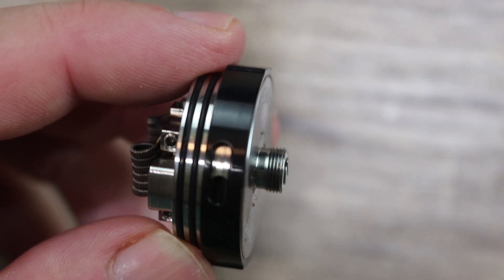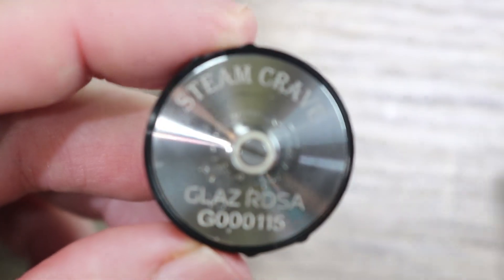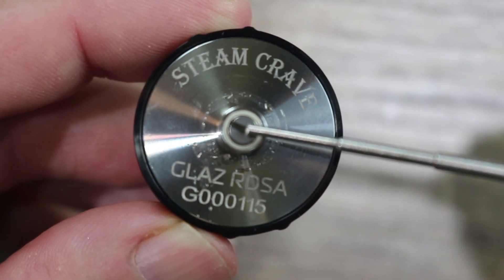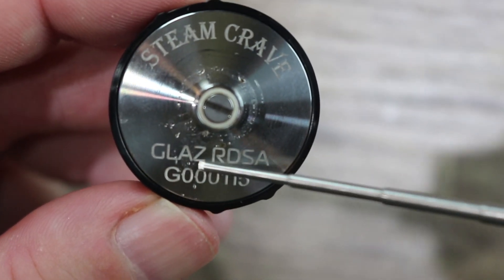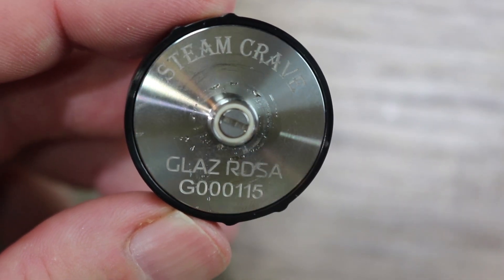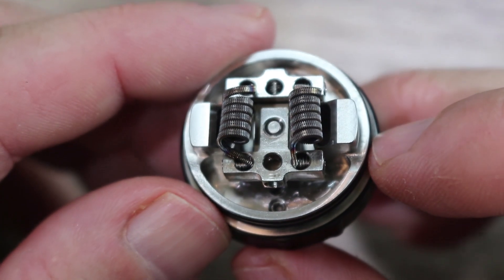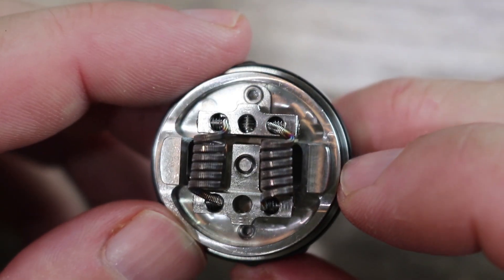There's also a stainless steel AFC ring — you can pull the black one off and put the stainless steel AFC ring on if you want to match it up with the mod you're running. That's a really nice touch; it's almost like getting two RDSAs in one because you're able to swap them out. On the bottom of the atomizer we have Steam Crave branding, a stainless steel 510 with an insulator ring that does come out so you can use the included squonk pin. Nice machining as always with Steam Crave products.